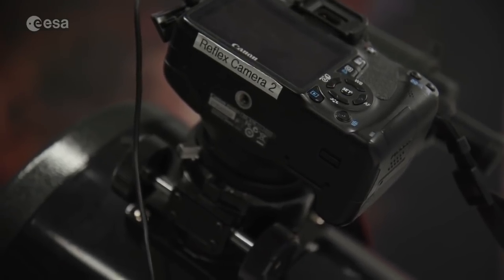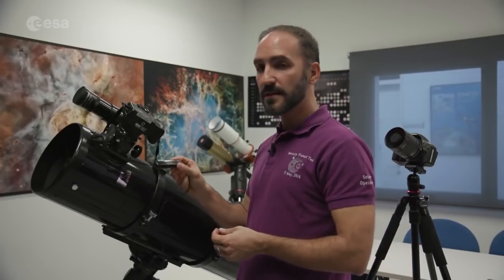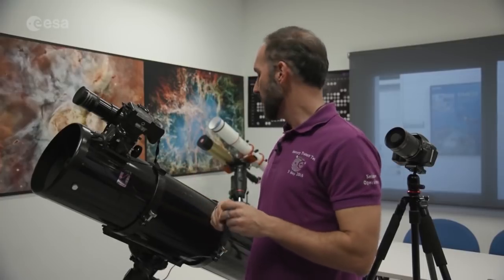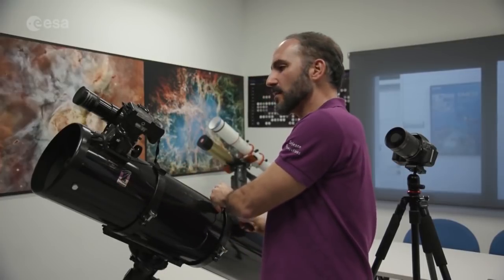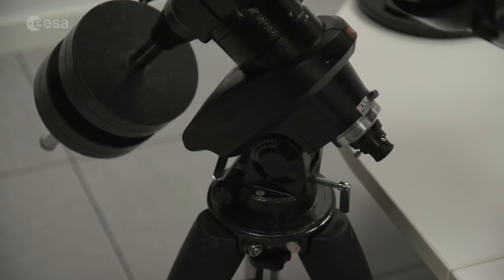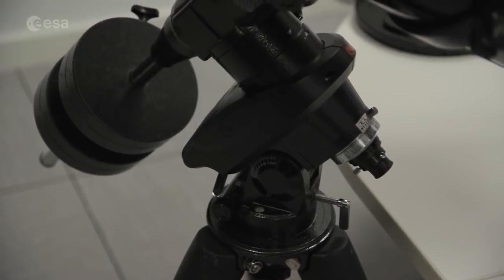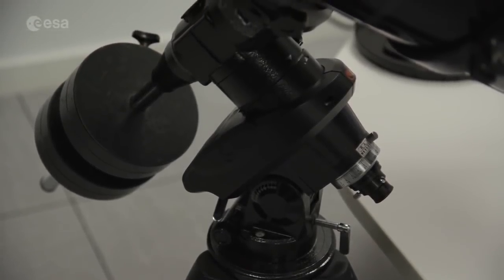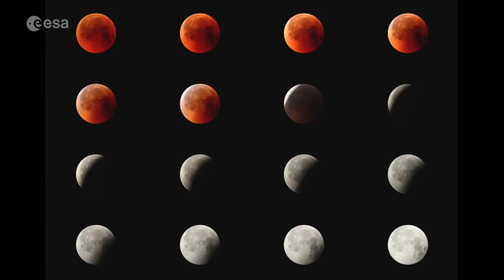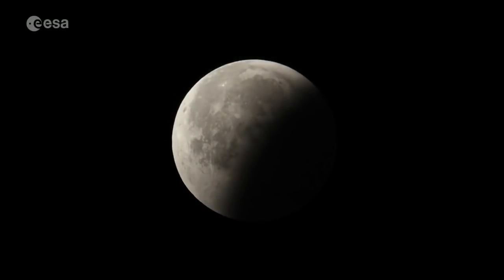We've attached a reflex camera and will begin exposing at regular intervals. We use an intervalometer again, so we don't need to touch the device at all while the event happens. The telescope is mounted on a tracking mount, set up to follow the Moon as it progresses across the night sky, so we won't need to touch the tripod or any part of the device during observation.